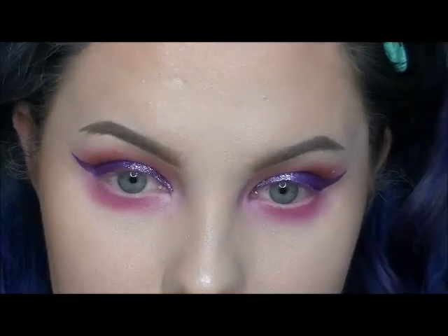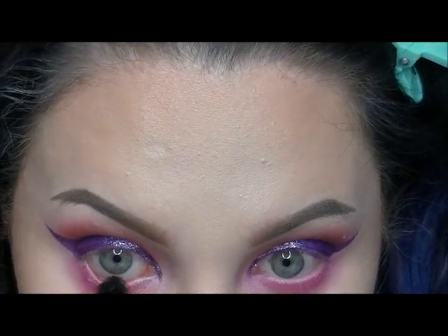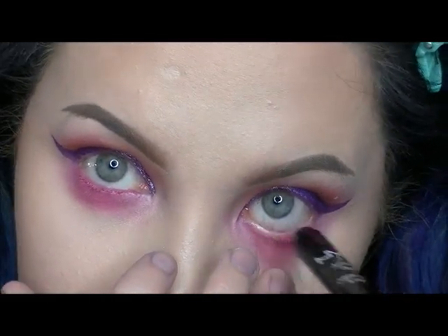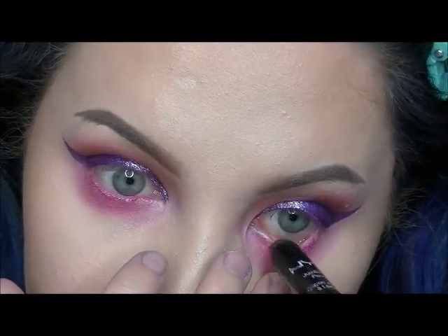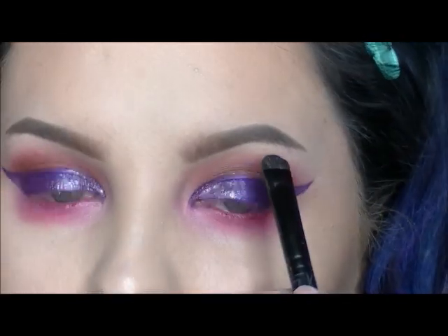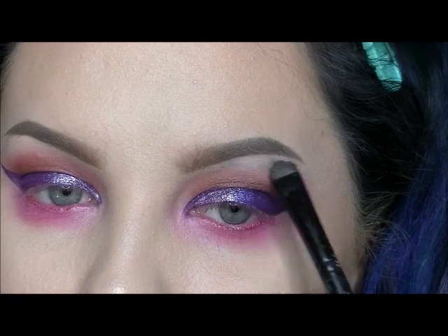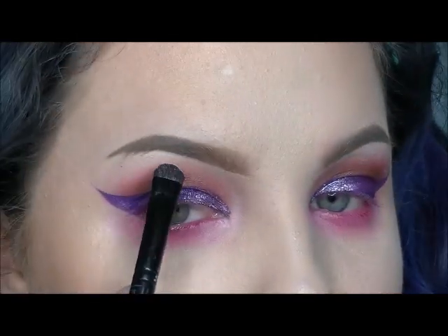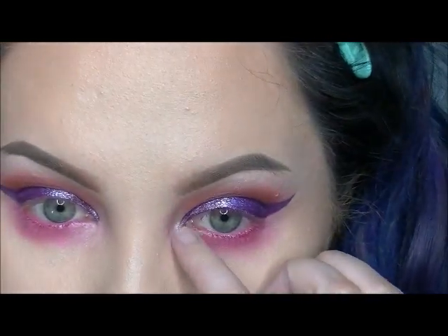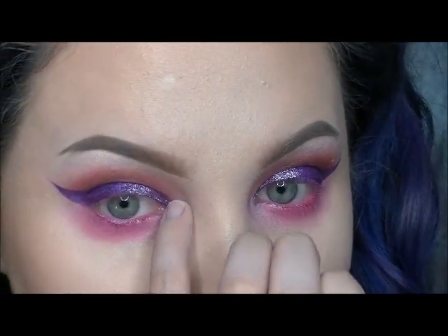I'm getting my waterline with the NYX Jumbo Pencil, number 722 — Era, I think, though I may be pronouncing it wrong. Then I'm taking a little shader brush and using the highlight color from the Too Faced Chocolate palette for my inner corner — I don't know the name since it isn't in the palette and I threw out the box. I'm just using my pinky finger — it fits perfectly and gets the right amount.